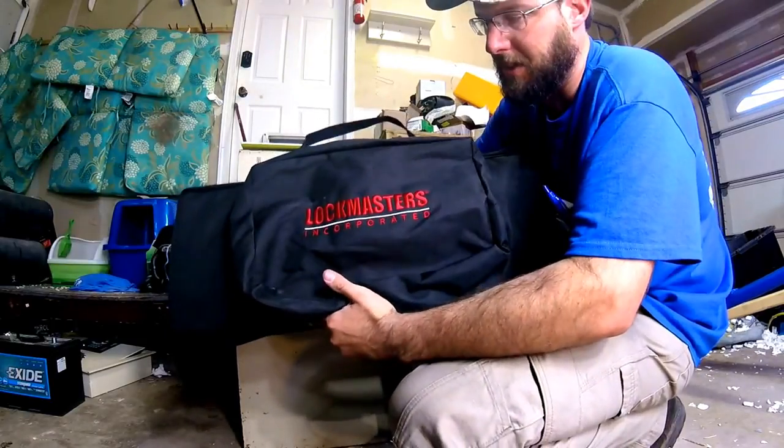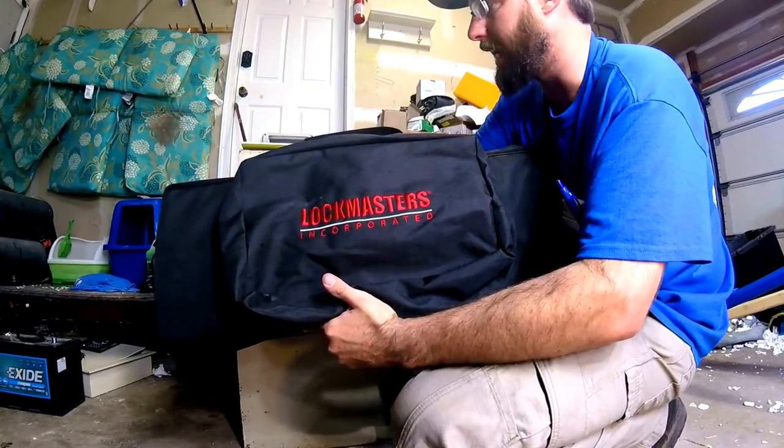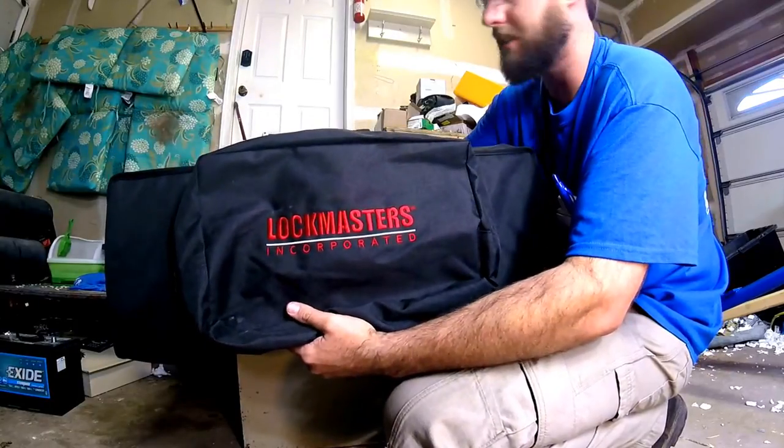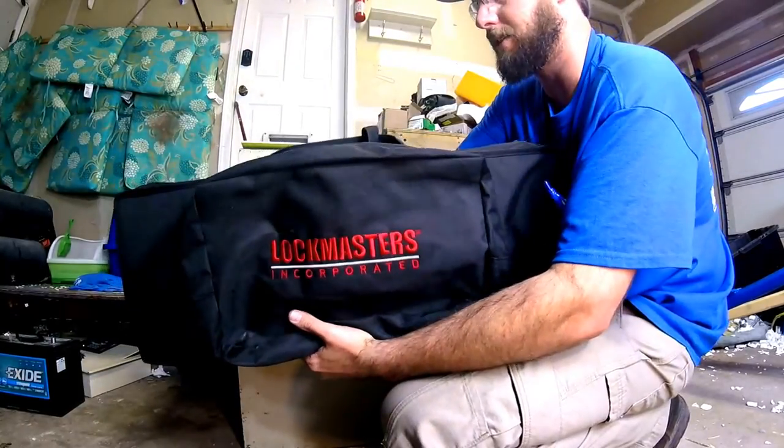Hi, what's going on? This is Wayne with Tri-County Locksmith Service, and today we're checking out the Lockmasters Incorporated Safe Lever Drill Rig.